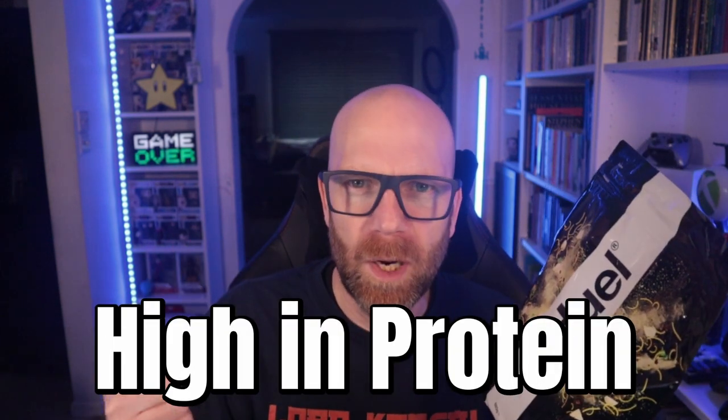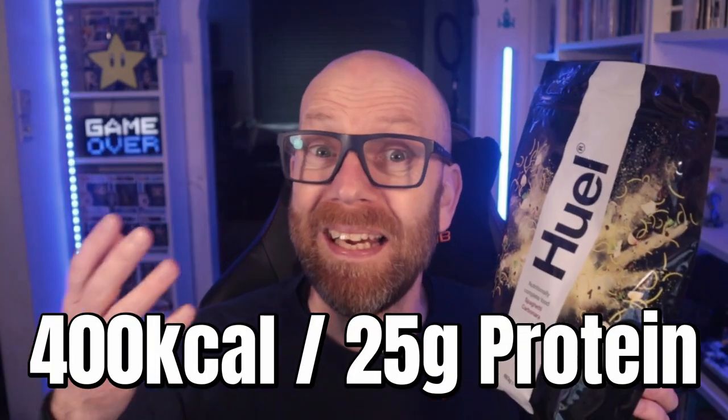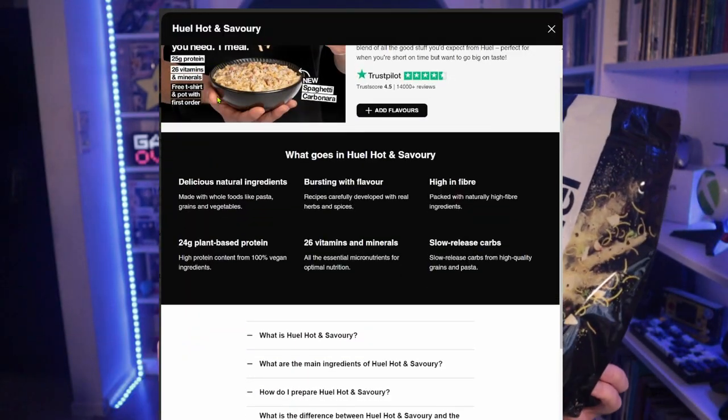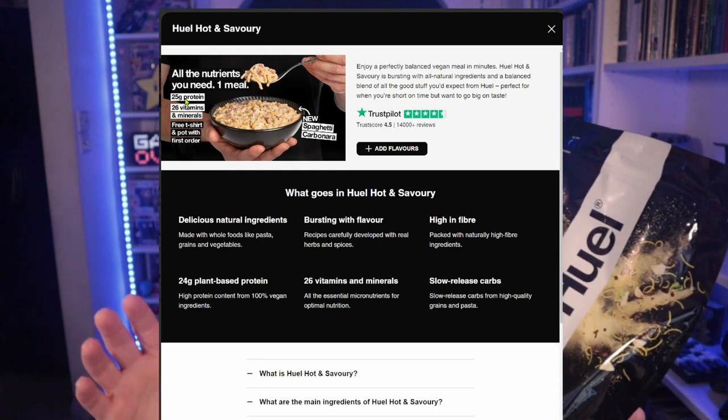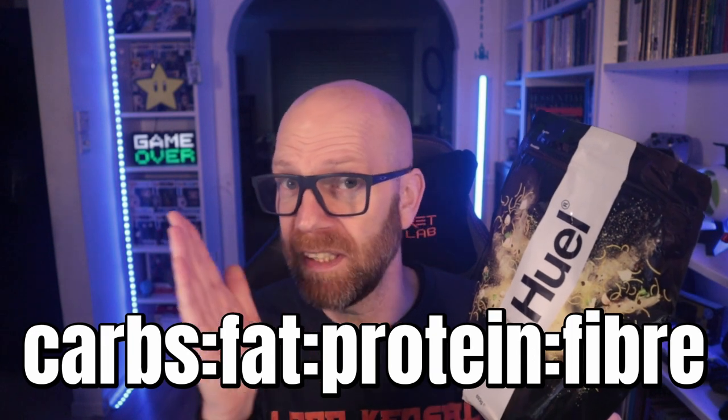If you're new to complete nutrition products, this basically has all the stuff you'd expect to see in a conventional complete nutritional shake. It's high in protein, it's high in fiber, it's got all your essential vitamins and minerals that your body needs from a meal, all in a tasty and quick pot noodle style meal. Huel describe the Hot and Savory range as a delicious, nutritionally complete food that's high in protein, fiber, and essential fats, and contains a balanced macro split of 38, 30, 25, 7 — that's carbohydrate, fat, protein, and fiber.